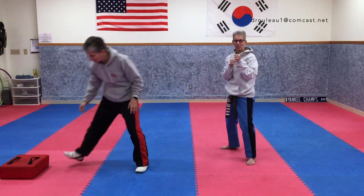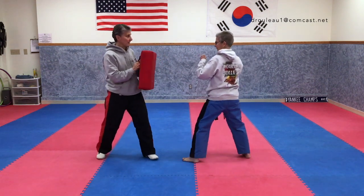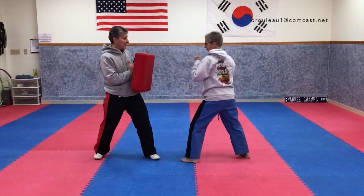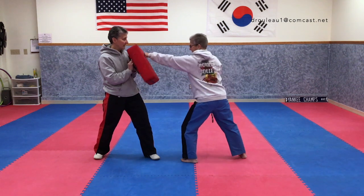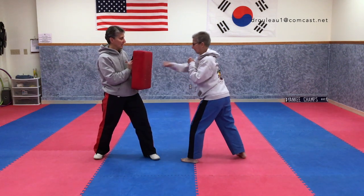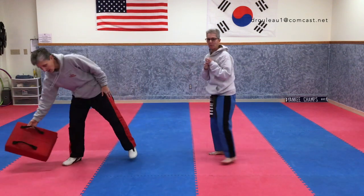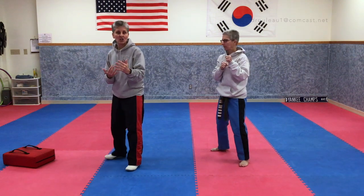Parents, if you want to get a pillow — a bed pillow — you can hold it up and they can face you and hit the pillow: one, two, three, four. One more time: one, two, three, four. Try not to swing wild — it's all about control.